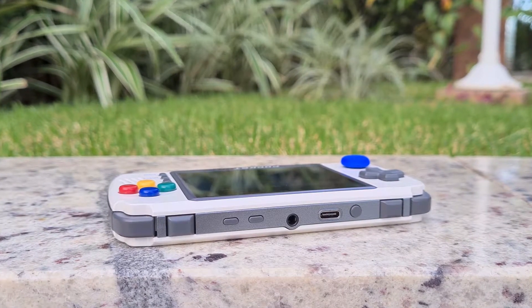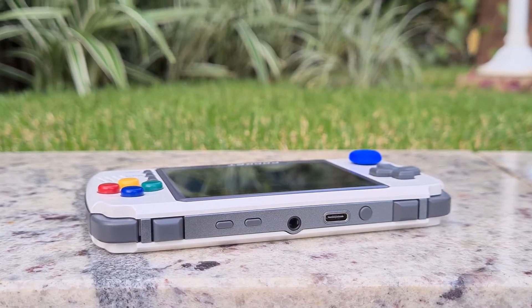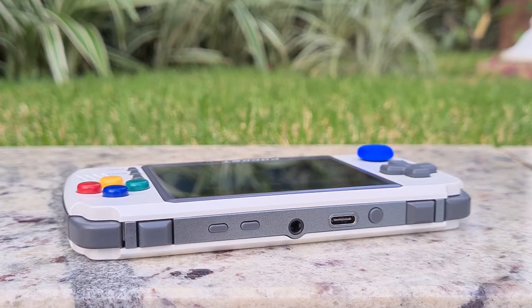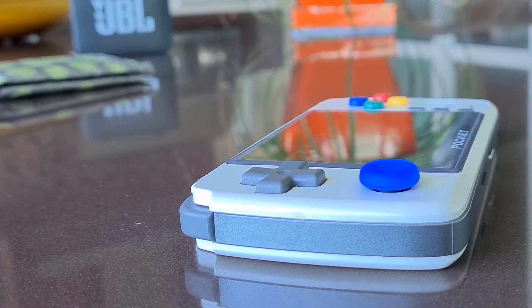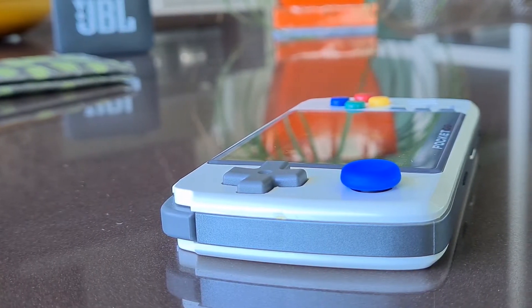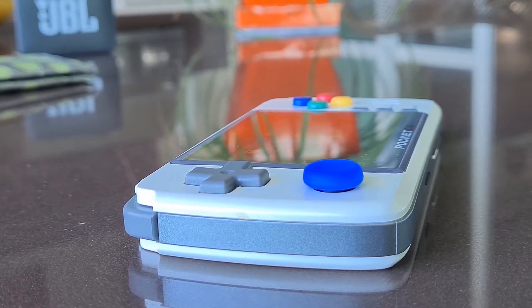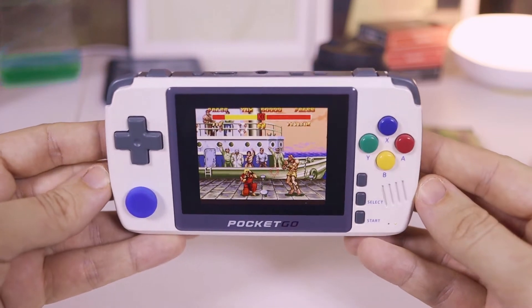In comparison to the RG350, I found that the Pocket Go loses in build quality and button accuracy. But based on the experience I had, the small flaws are acceptable, especially considering that this device often costs $20–25 less than the RG350. It's a great saving for a handheld that will run the same games with an equivalent screen.